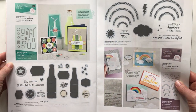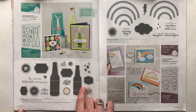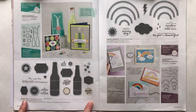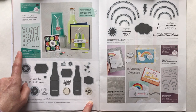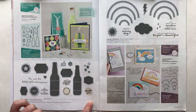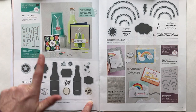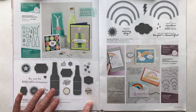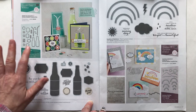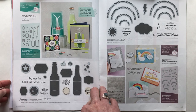In terms of things that are going to be carrying over: on page 32 of our occasions catalog, the Bubble Over stamp set — which is the stamp set we're using today — and the Bottles and Bubbles framelits dies are also carrying over. What is going to be discontinuing is the bundle where you save 10%, so if you want them and they're on your wish list, get them now so you can still save that 10%.